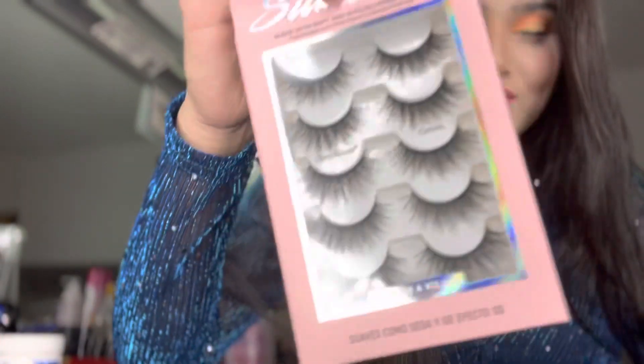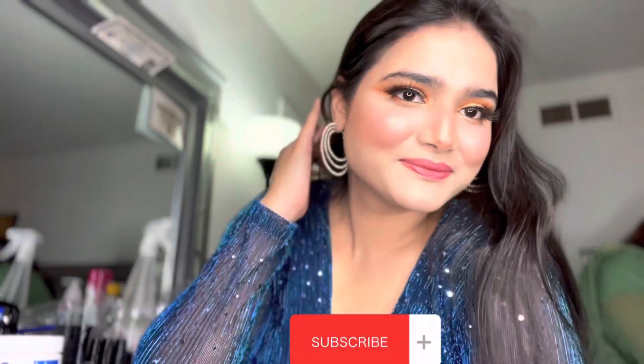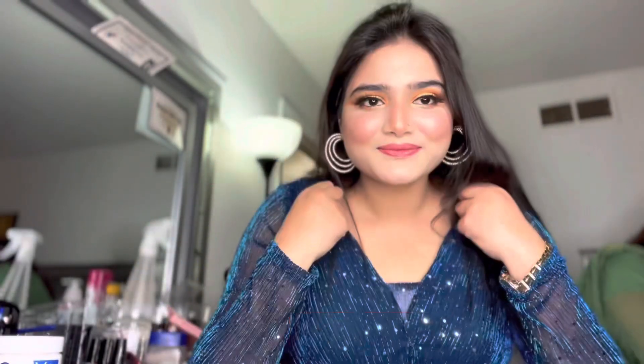Now I will apply the eyelashes, then I will show the final look. MashAllah — let's end the vlog here. We will see the complete final look in the next vlog, inshAllah. Don't forget to subscribe!